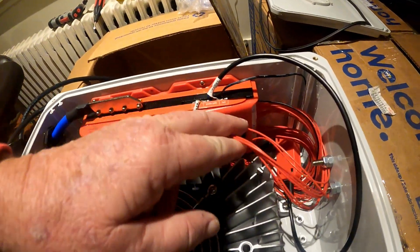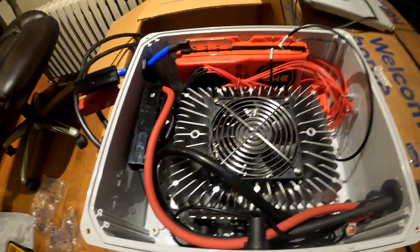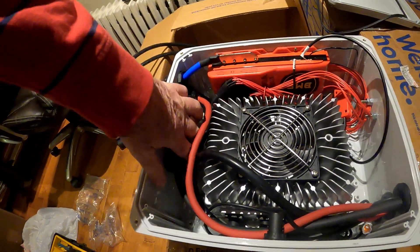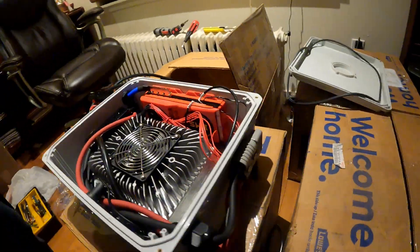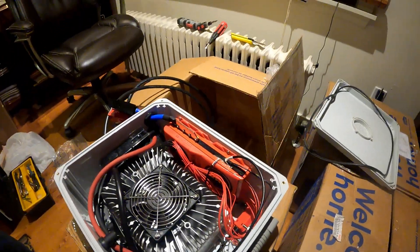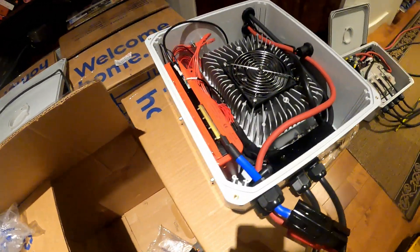These are all the cables that would run and connect to the cells in the two battery packs — a fair bit of precise work here and an organized setup. This is really going to allow this operation to be a plug-and-play venture.